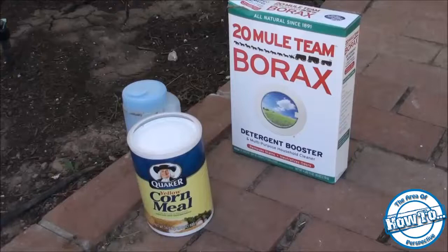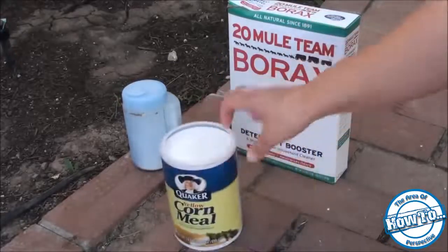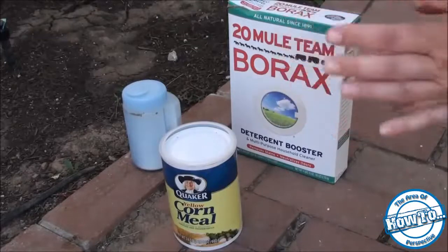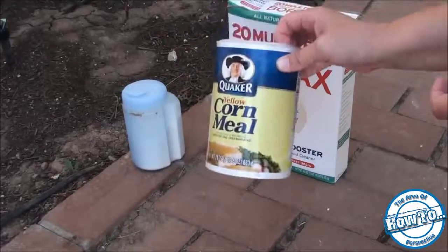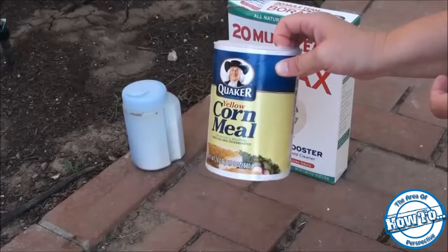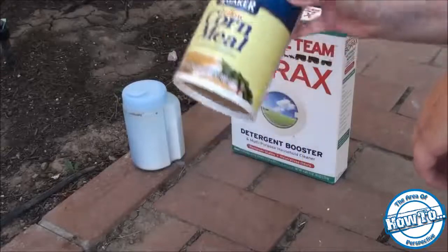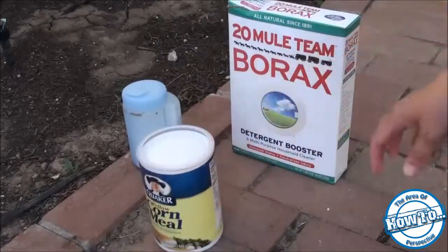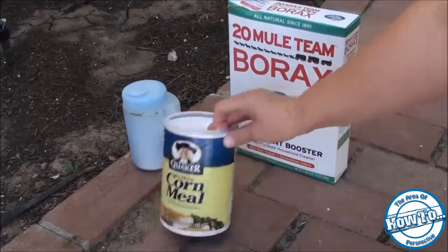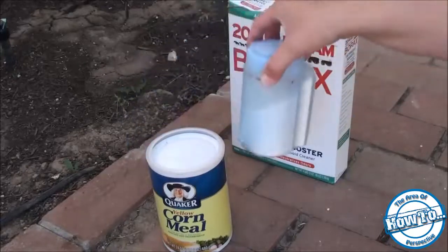The last method is not as natural as the others, but there is a thought that regular cornmeal will kill ants. I looked it up online and I'm not sure it's entirely true for all ants. Some ants like fire ants cannot eat solid things, so they bring solids back to the colony and feed it to larvae, who make it into a liquid that they feed to the worker ants — so worker ants can only eat liquids.